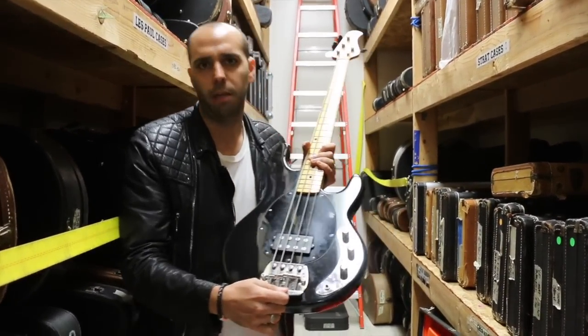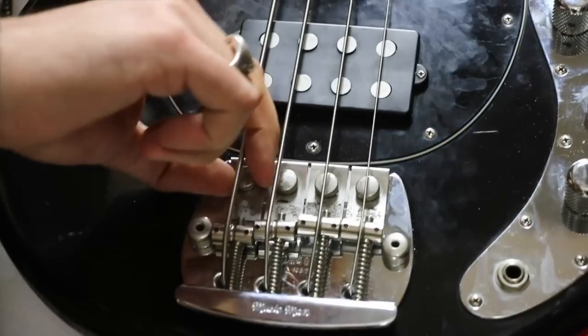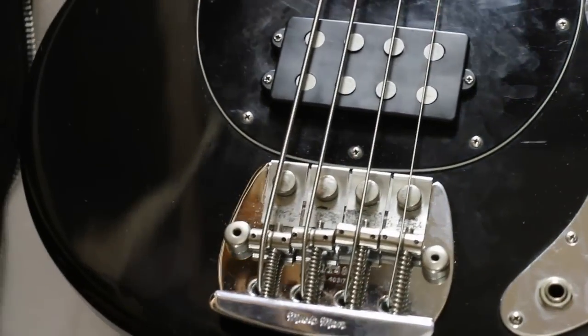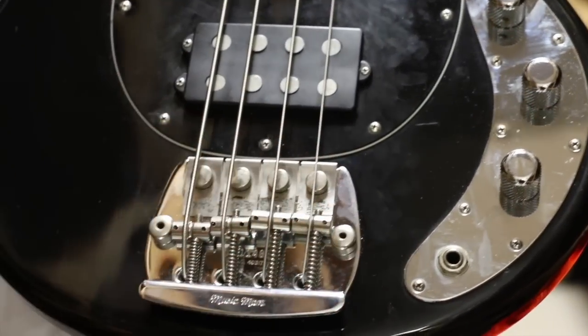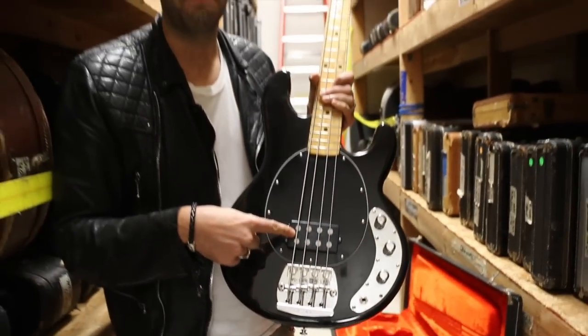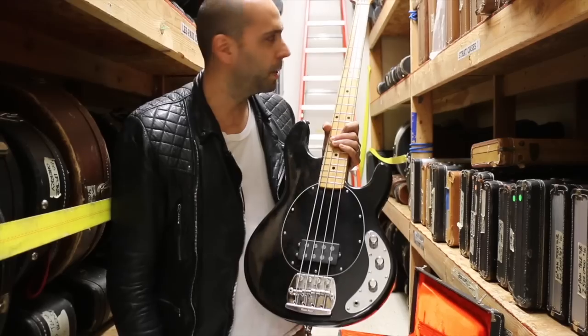A couple other cool things on this big chunk of alder body: really, really massive heavyweight steel bridge on these things. They also have these mutes that you can raise and lower — obviously someone has removed the mutes from this one, but you can always put those little felts back on there if you want the string mutes. You got this big humbucking pickup that these are known for, and of course the oval pickguard.